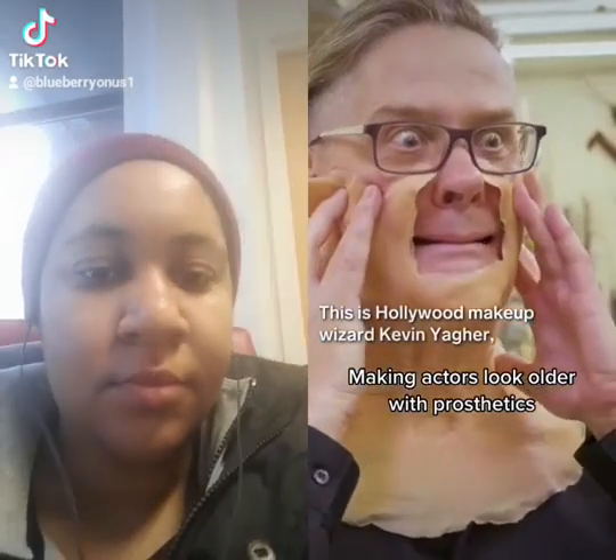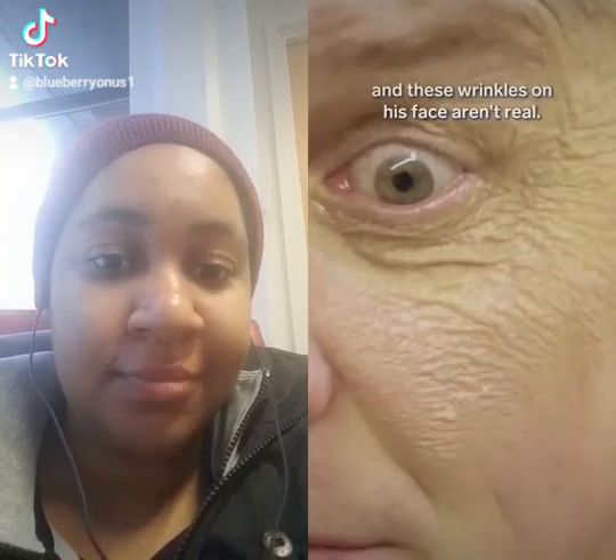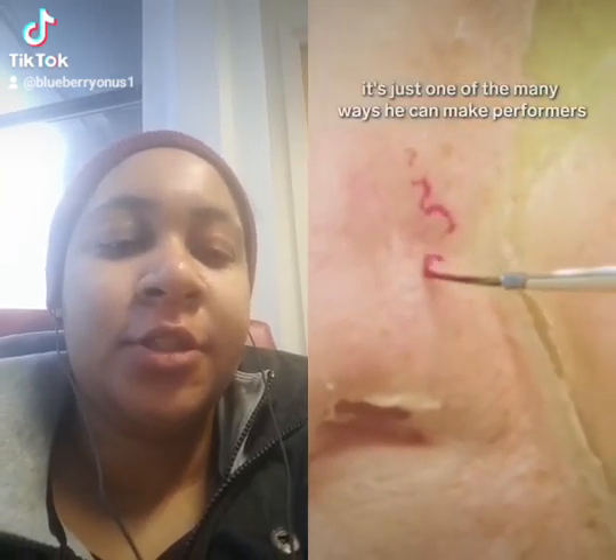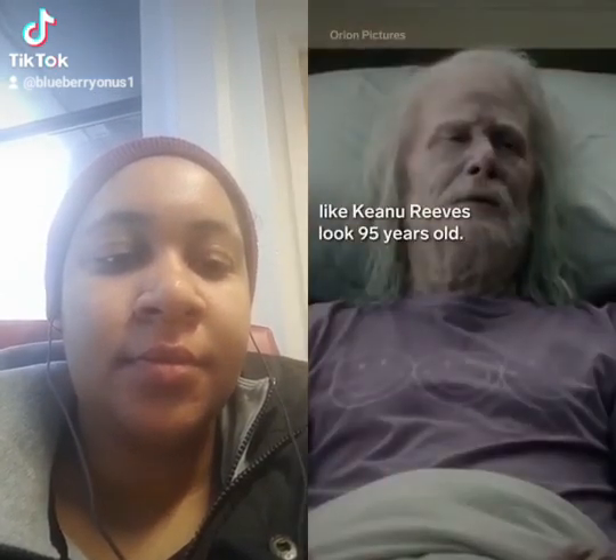This is Hollywood makeup wizard Kevin Yeager, and these wrinkles on his face aren't real. From sculpting enlarged earlobes to painting broken veins, it's just one of the many ways he can make performers like Keanu Reeves look 95 years old.